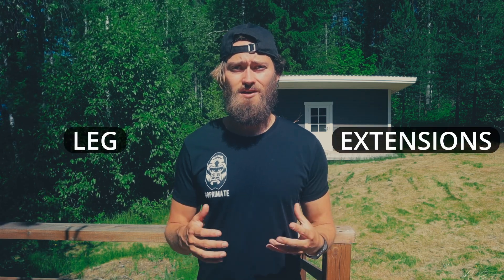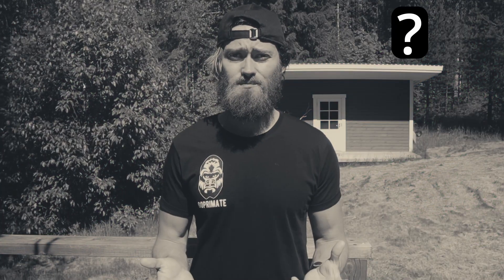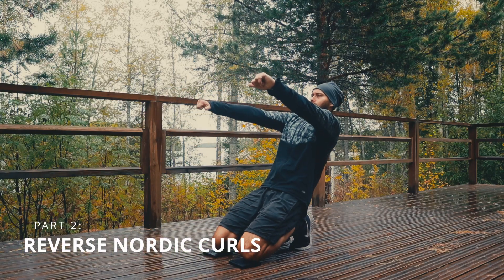Have you been thinking about different ways to perform leg extensions without a traditional leg extension machine? And perhaps you've been wondering if there are any bodyweight variations available for this. In part two of this series, I'm going to walk you through the first bodyweight leg extension variation: reverse nordic curls. Plus at the very end of this video, I'm going to show you a bonus variation to reverse nordic curls, so make sure you stick around for that.